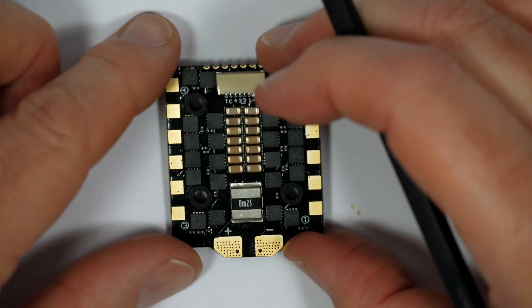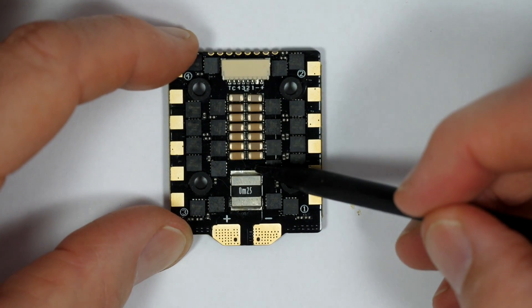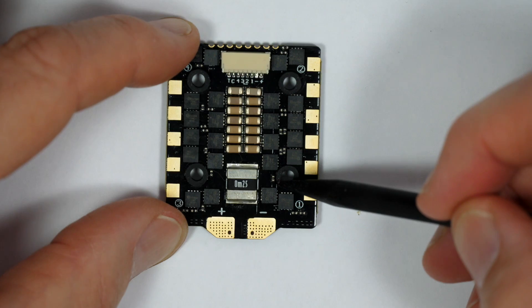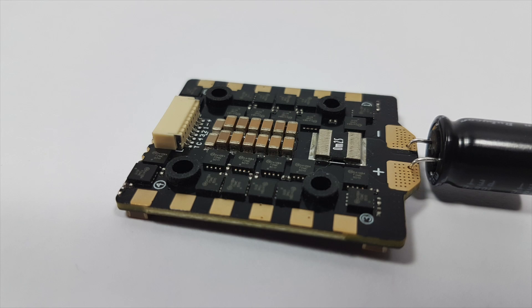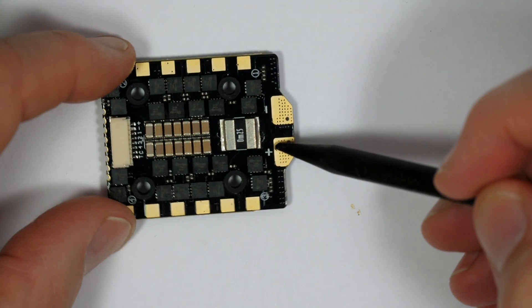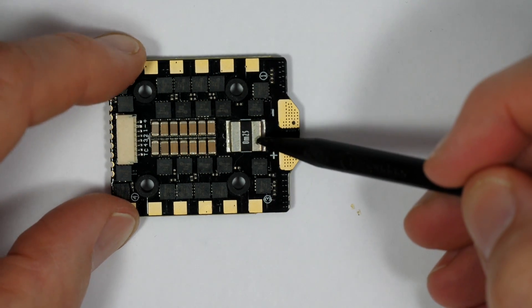Looking at the 4-in-1 ESC, this is rated at 45 amps and supports all the usual DSHOT protocols, and provides ESC telemetry as well if you need it. One fantastically simple but brilliant feature is the holes for the included filter capacitor — you can just push the capacitor wires through the holes and solder the battery wires all in one go. Super simple stuff that others could learn from. Although the flight controller can run off 8S, this ESC can only run on 6S, but that's pretty usual to be honest.